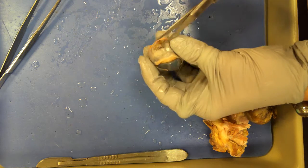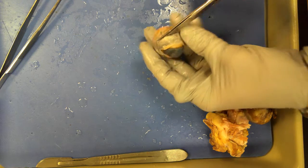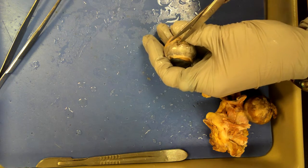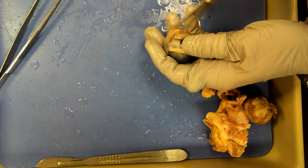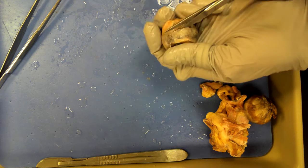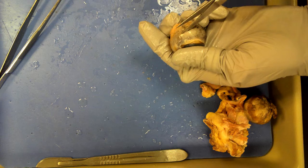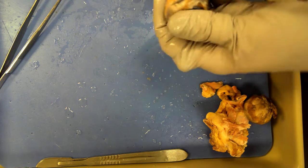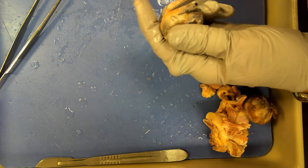Now I'm just going to be cutting around. If you see any liquid leaking out, it's probably either preservative or a mixture of the preservative fluid and the aqueous humor. The reason there are black flakes is because of all the black pigment in the eye.